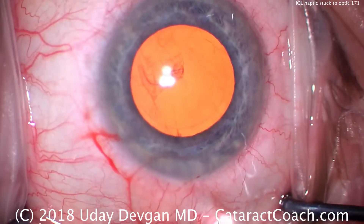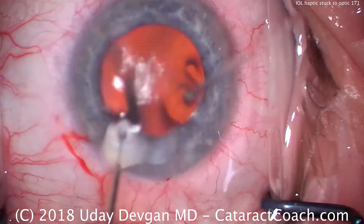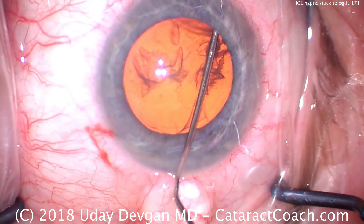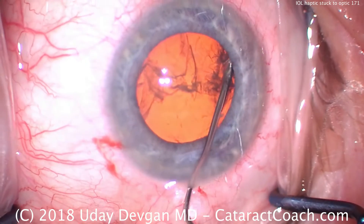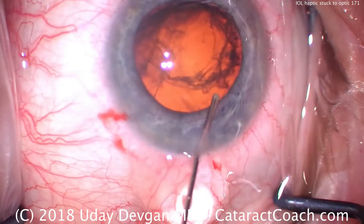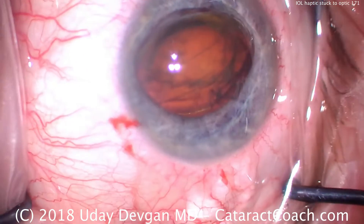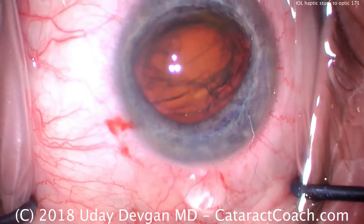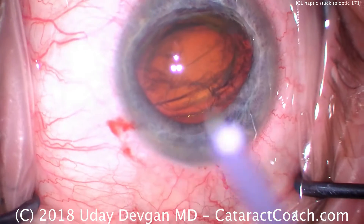That looks great. For our hydrodissection, we're using balanced salt solution on a 27-gauge blunt cannula. We get a fluid wave and we get another fluid wave — it's very important to get those fluid waves. And here we prolapse the nucleus partially out of the bag; it's about halfway in the bag, halfway outside the bag. More dispersive viscoelastic was just injected.